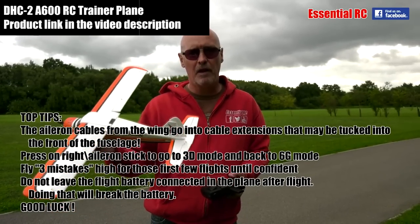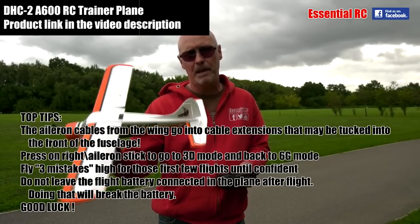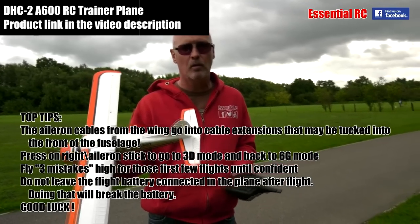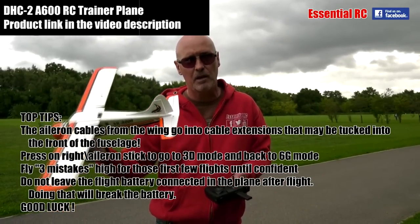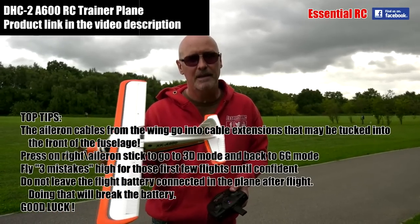Thanks for watching this Essential RC flight test. If you're interested in more Essential RC flight tests, please subscribe to this YouTube channel — there's a button in the bottom right, or there's going to be one in the last 20 seconds of this video in the top right. Great price, great little model. Thanks for watching, see you next time.